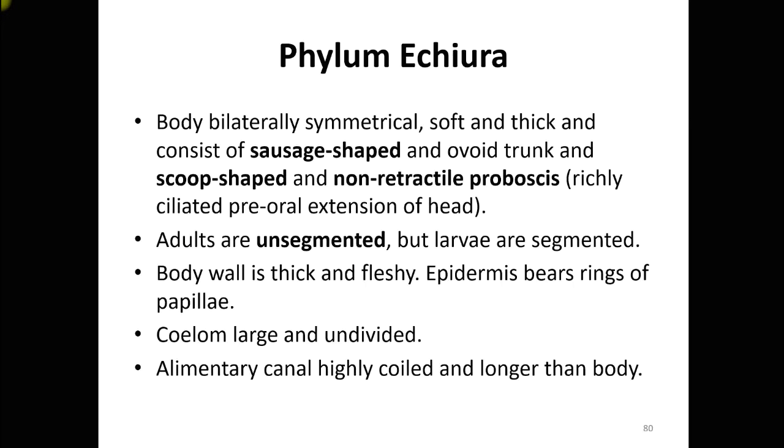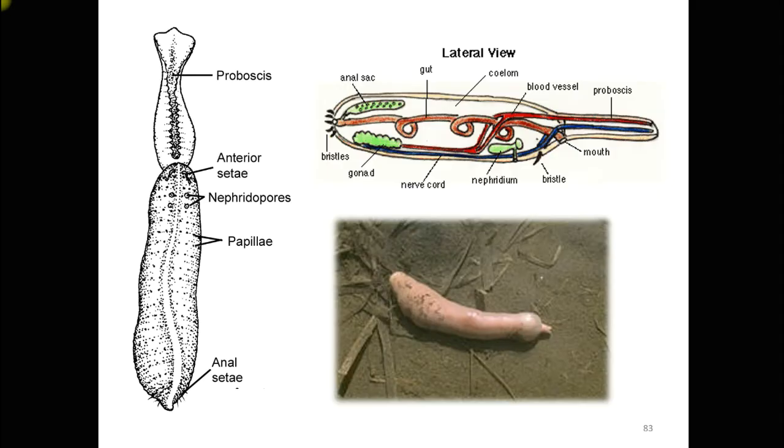Adults are unsegmented, though they look very similar to annelids or segmented worms. However, larvae are segmented. The body wall is thick and fleshy, and the epidermis bears rings of papillae, as visible in the image. There are also anal setae at the anal region and anterior setae near the mouth.